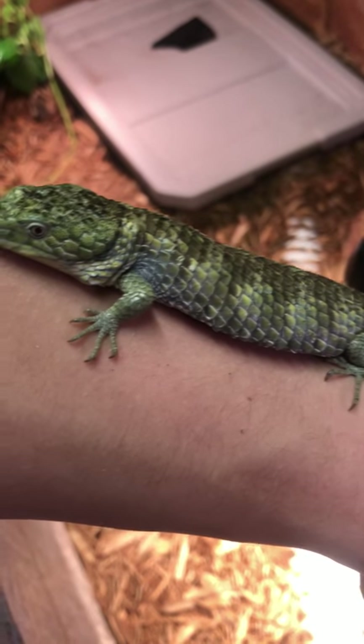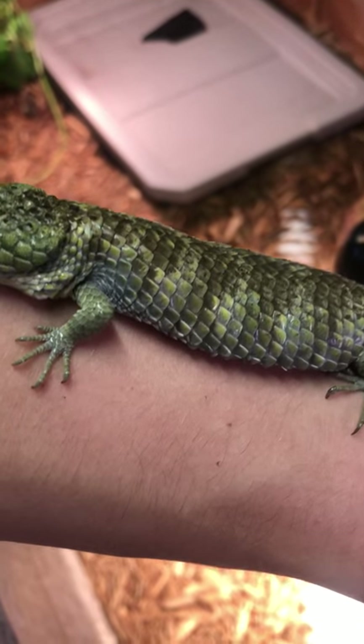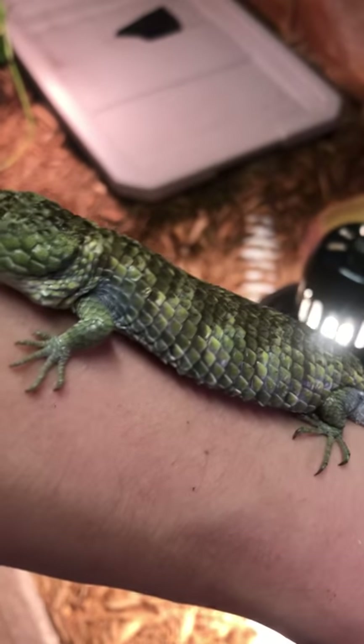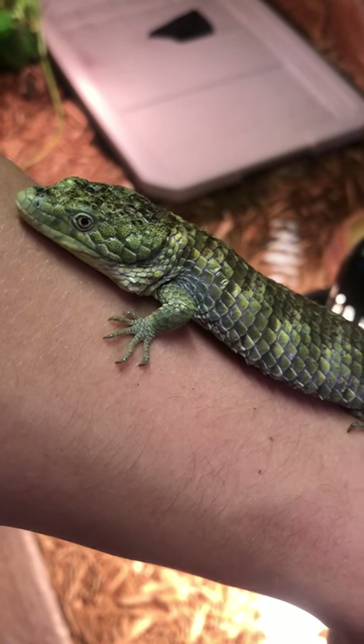You'll notice if you start to put the higher heats in there, they'll start to crawl into where it's moist. They'll start to burrow down. They'll start to become real lethargic. It's not good.